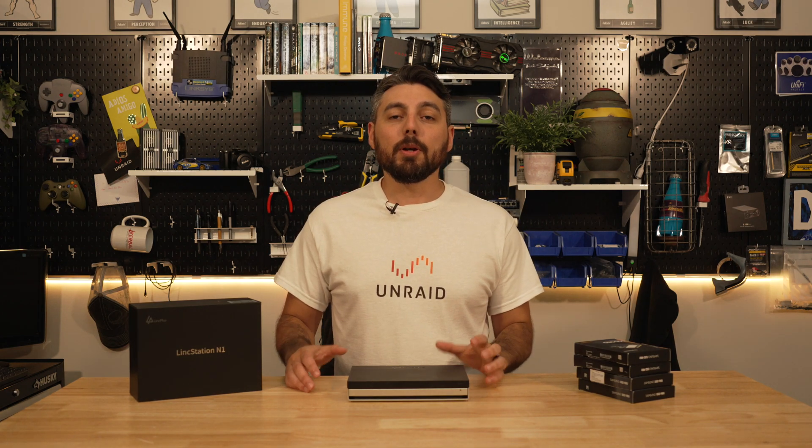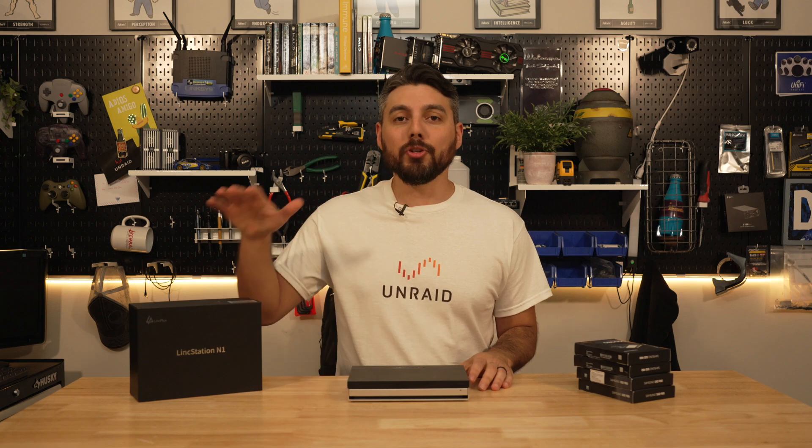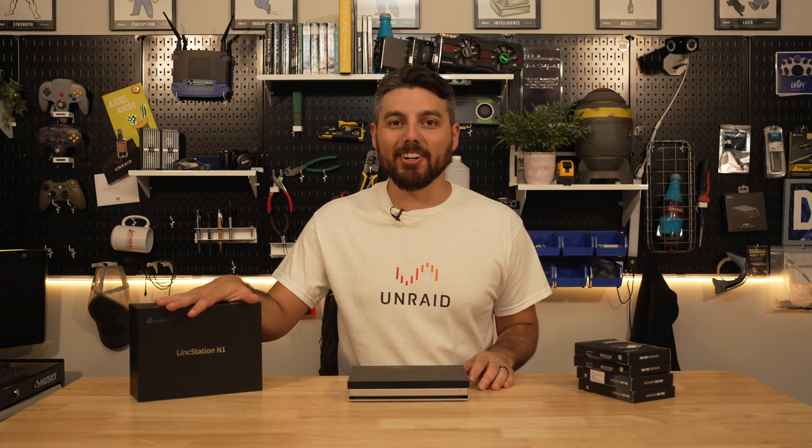In this video I'm going to show you how to set up a traditional array and a ZFS pool with Unraid on your LinkStation N1. Let's get started.